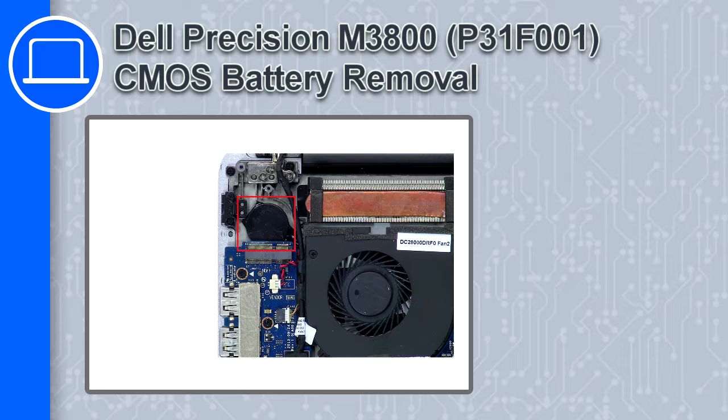Hey, what's up, this is Ricardo and in this video I'll show you how to remove the CMOS battery from a Dell Precision M3800.